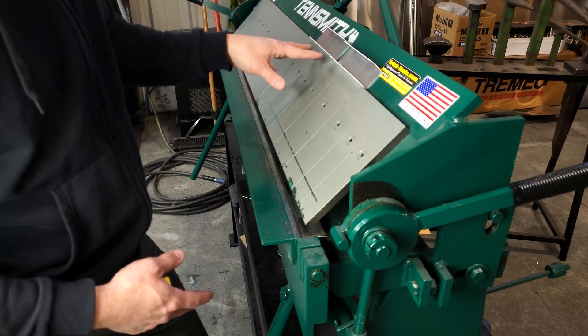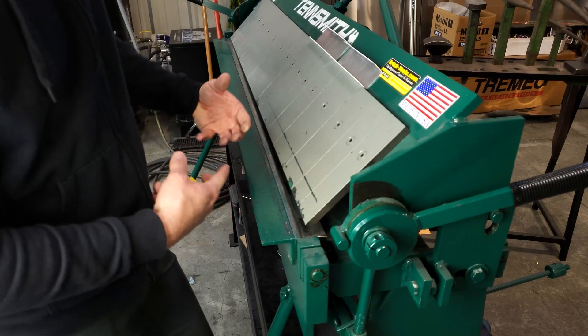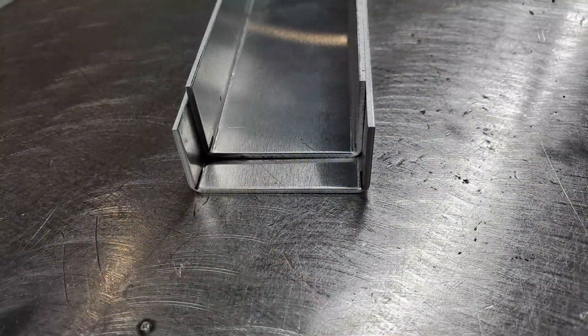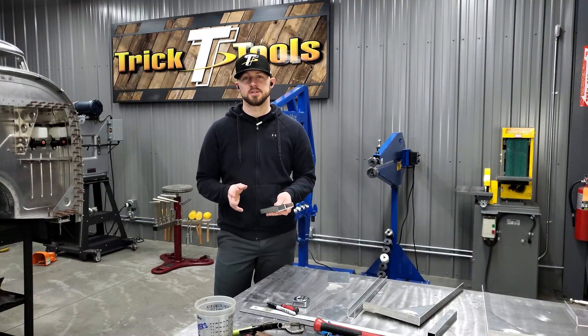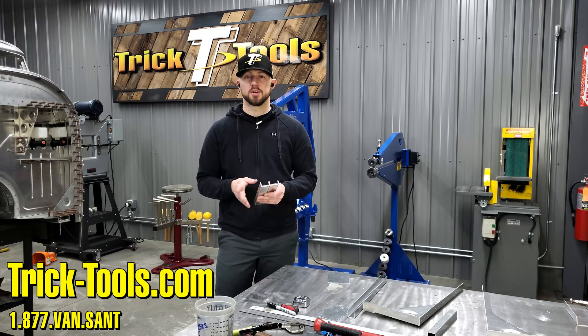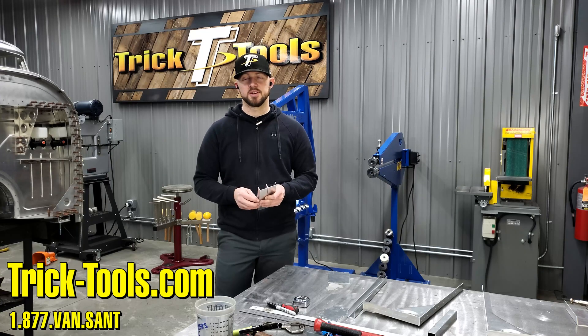So that's basically how, using a brake, you can have your bend lines in the same location marked on your piece, but where you locate them on the brake will determine whether it's going to be inch and a half inside or inch and a half outside measurement. I hope you guys learned something on this Trick Tip Tuesday, and hopefully this little lesson on a finger brake can help you when you're trying to get a certain width on a part — whether you want outside width or inside width. Hope you guys enjoyed this and we'll see you next Tuesday.